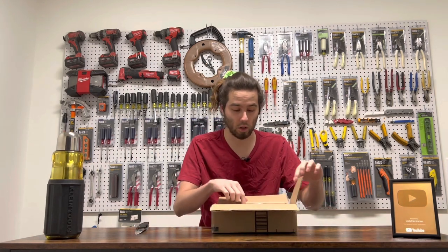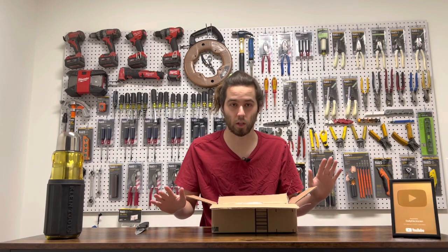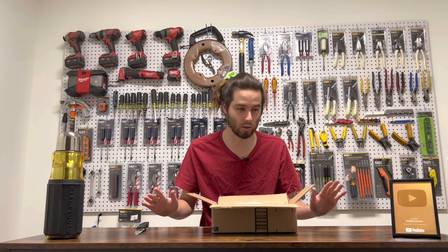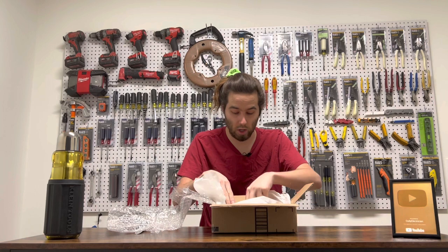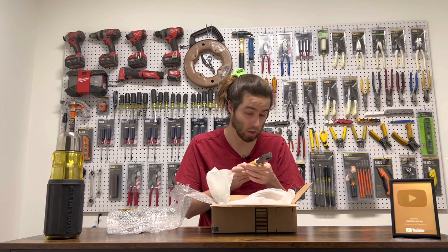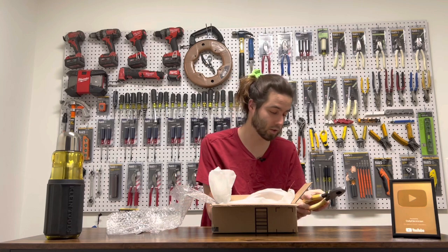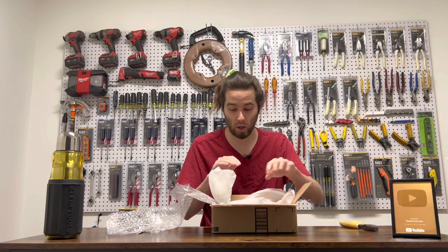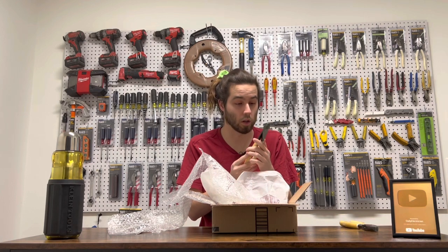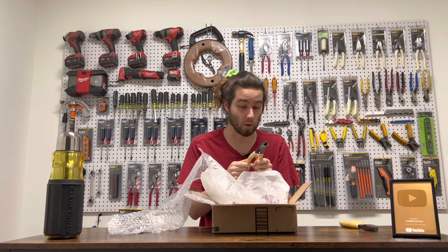Alright guys, first look into the package. I'm really trying to contain myself because you guys know me — I'm always pretty excited, so I'm trying to just play this one down just a little bit. Our first pair right here of linemen's. Not completely bad. Definitely a good wall piece, definitely good condition. Very nice. Not what we bought it for. These are the glow in the dark straight side cutters. Also not what we bought this for. Moving on.